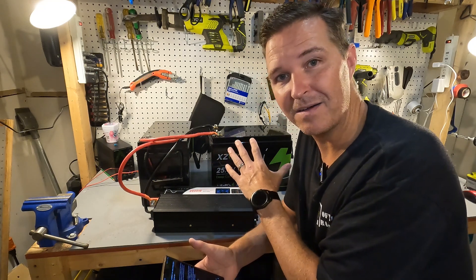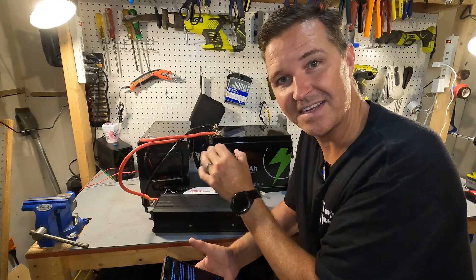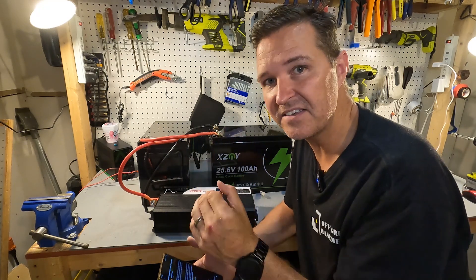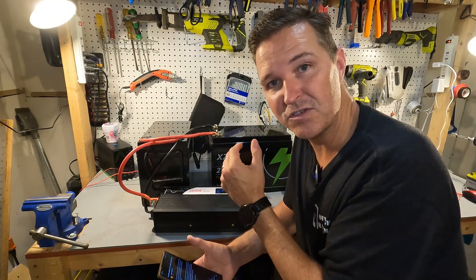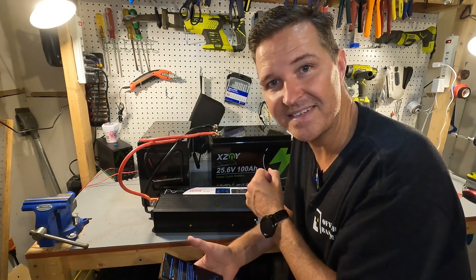If you have any questions about how I reviewed this — I know I burned through the technicals pretty quickly — please leave them in the comments. I'll have a link to these items in the description in case you want to look further into them. Thank you so much for watching and have a great day.